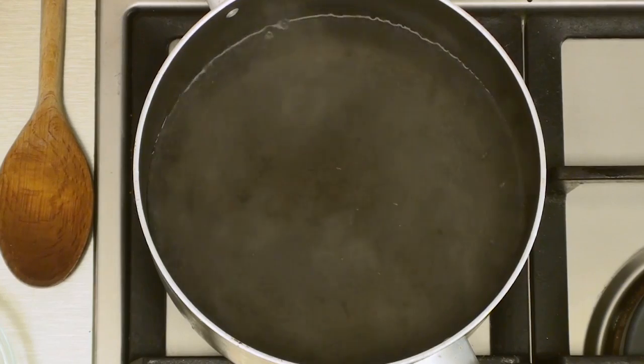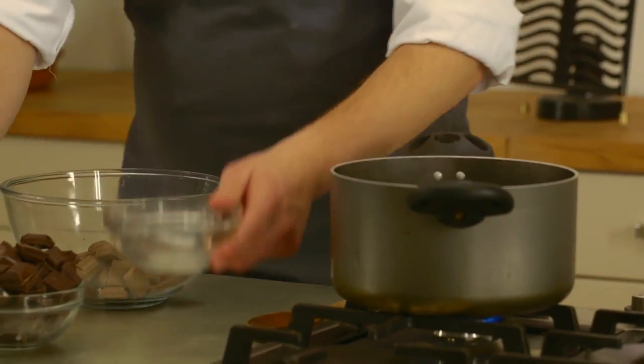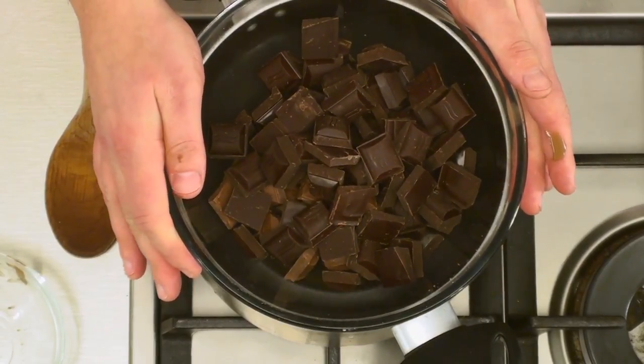To make the chocolate topping for the bark, bring a pan of water to the boil. Place the milk chocolate at the bottom and the dark chocolate on top of a bowl, then simply place the bowl on top of the pan of water and allow it to melt. This will take about five to ten minutes.